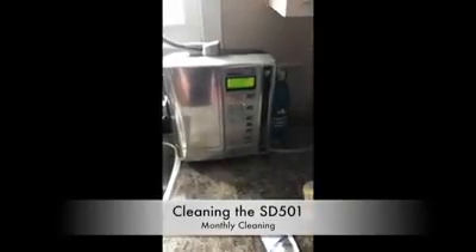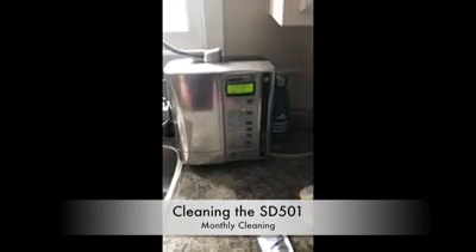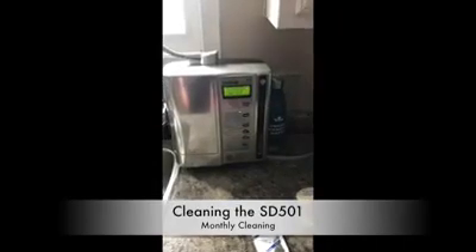Hello everyone, I am Marie from Canadian Kangen Water and I am going to show you how to clean an SD501 Platinum. Same as the SD501, it just has the platinum cover or the stainless steel cover on it.